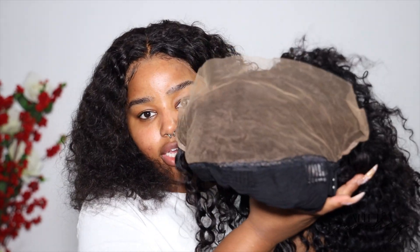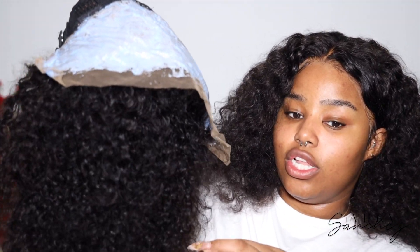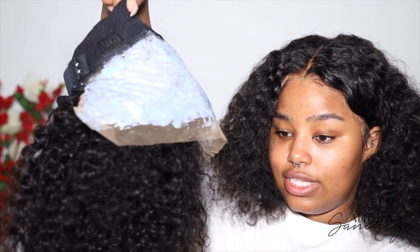Now I'm applying the bleach on the lace. I fold the wig and start applying the bleach onto the lace. This is basically what the wig looks like with the bleach on while it processes. Then I go ahead and remove my current wig and prepare my head for the application. I bleached the knots, washed out the bleach, and now I'm fixing my wig cap. I'm going to speed through this since I already have videos on how I do it.